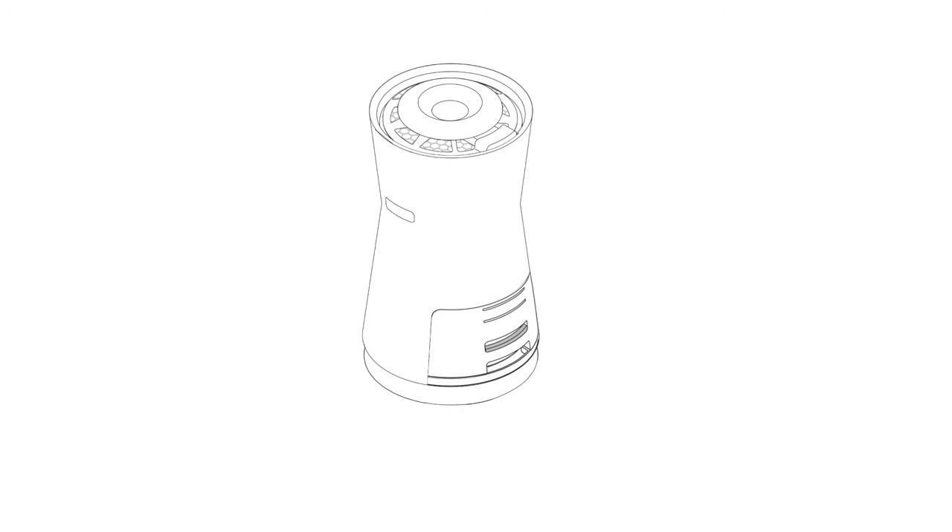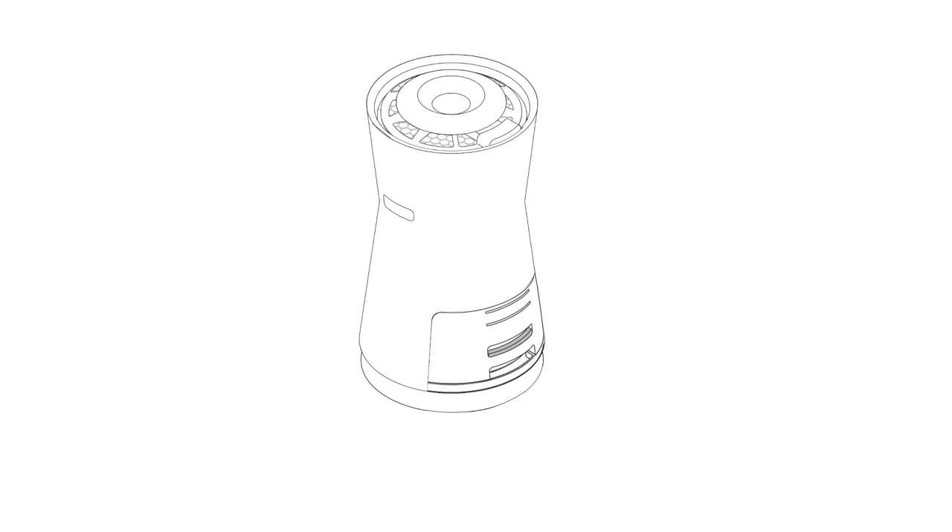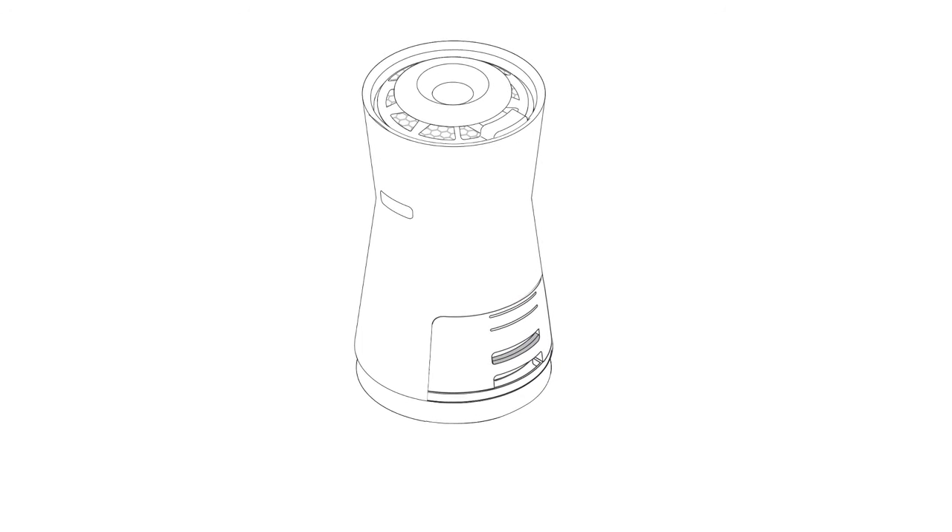The PM1.0 Super Ultra Fine Dust Sensor is used to detect dust density levels. Clean it periodically for best performance.